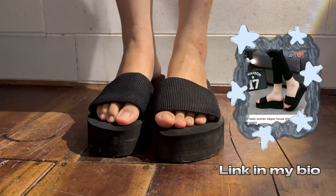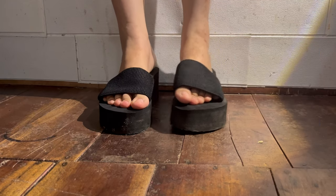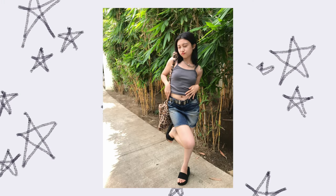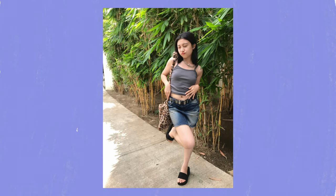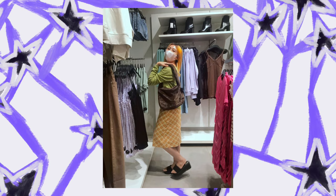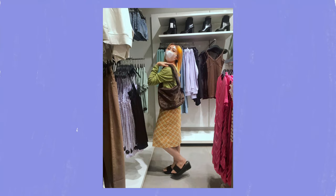I can wear this all around whenever I go somewhere. Here's my first photo styled with my dupe sandal with a low-rise denim skirt and simple gray cami top. I like this fit. Then here's an outfit inspired by the kidcore aesthetic.